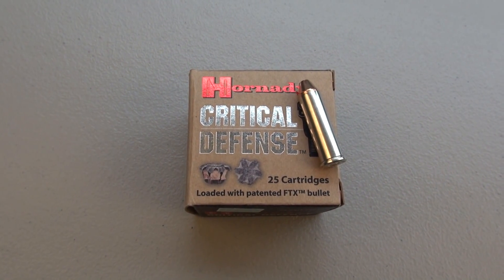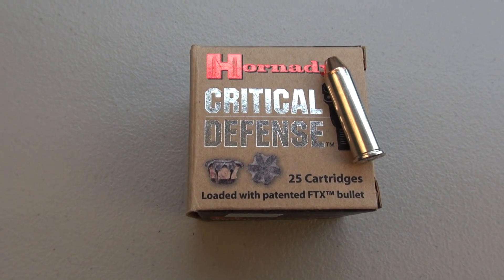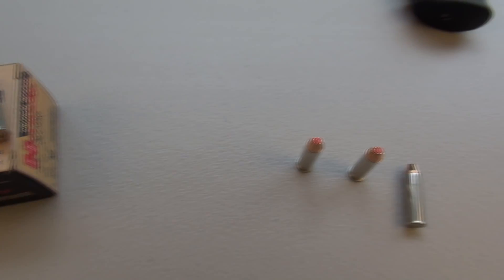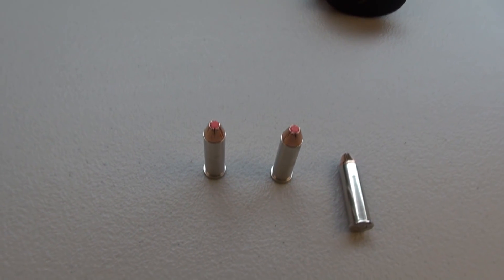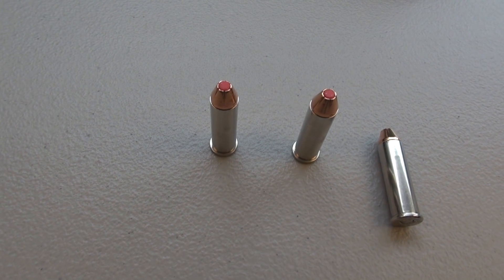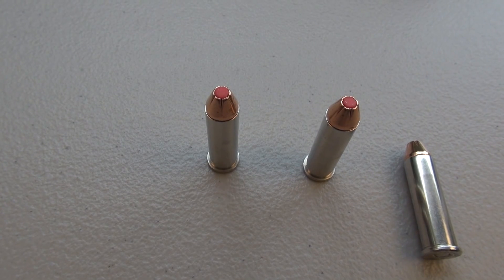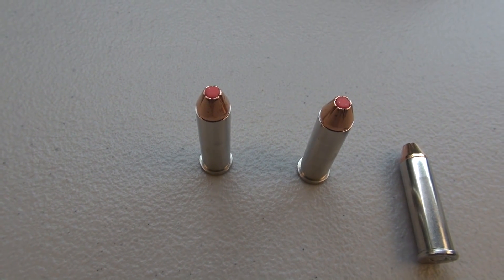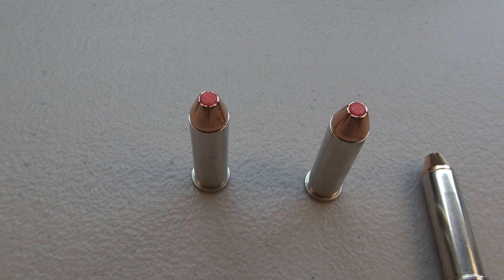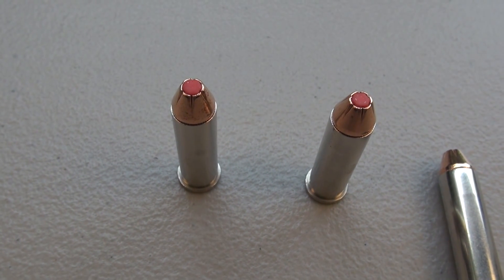We're running a test in .357 Magnum — the Hornady Critical Defense 125-grain jacketed hollow point. Here's a close-up for you. This is not the first time I've tested Critical Defense in .357 Magnum, but I think I've run most of these in the primary self-defense calibers for semi-autos, and I must say that red soft polymer tip has performed very well.